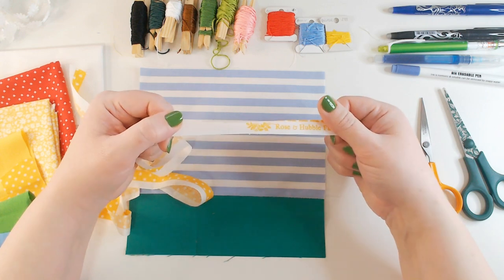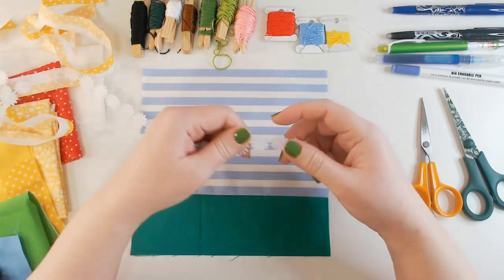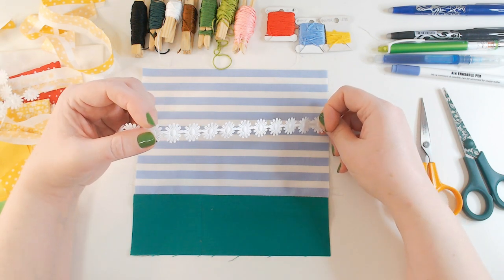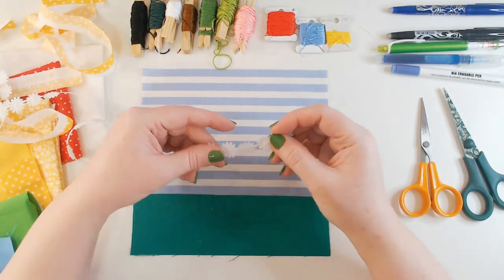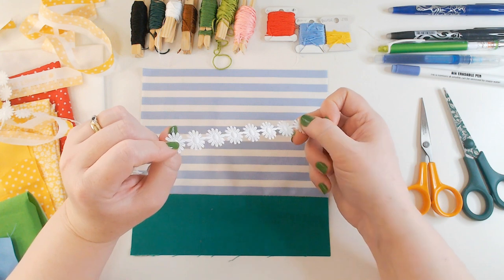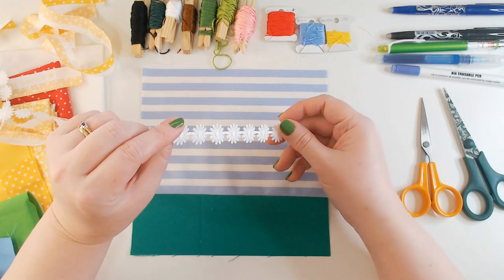We're going to use a bit of selvedge in our piece today. I've also got some daisy trim — I think I've seen it available in Hobbycraft on rolls. I bought this by the metre from eBay. If you hold it on an angle you can see it's a sort of embossed braid with texture that forms the detail of the daisies. I thought it might look nice scattered around our quilt, so that will come in handy later.